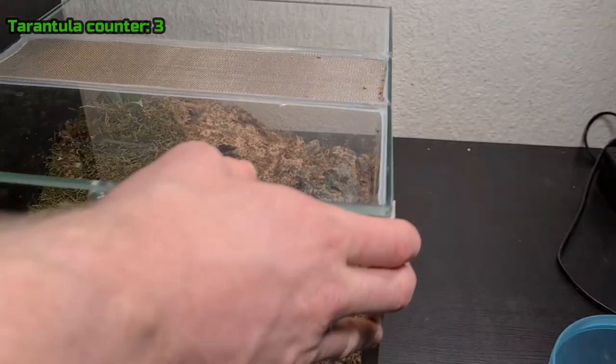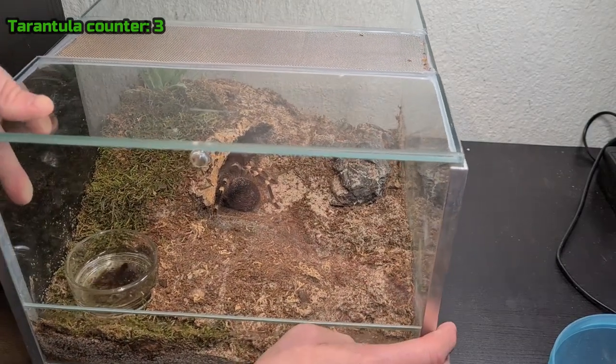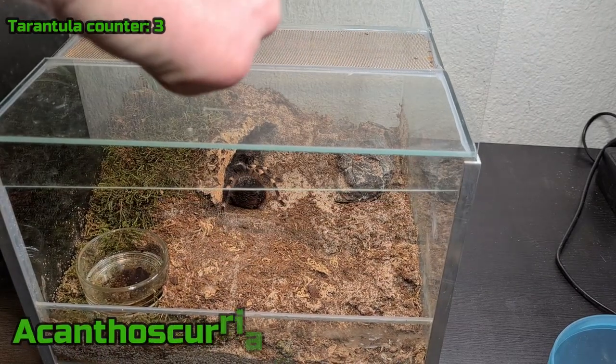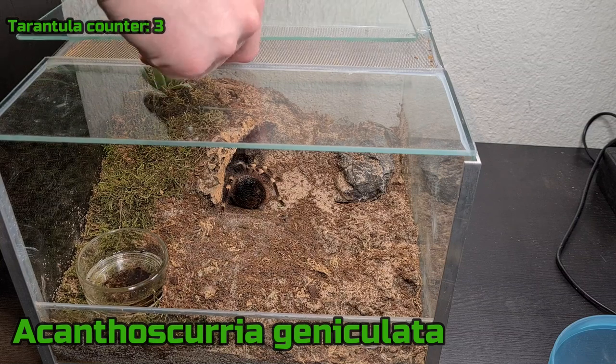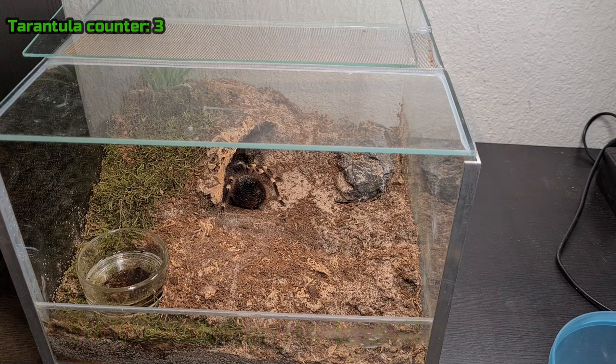The third tarantula is my A. Genicolata — again, read the name on screen. This is one of my favorites. I think it's a male and he is very food aggressive, unless he's in pre-molt. I think he is in pre-molt right now because last time I offered food he didn't eat. Well, let's give it a shot and see if he's hungry today.